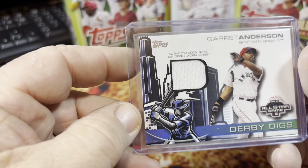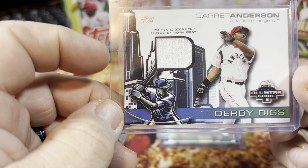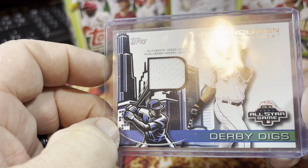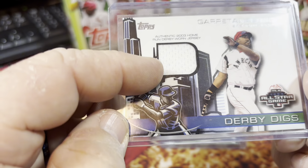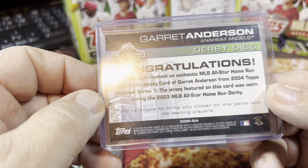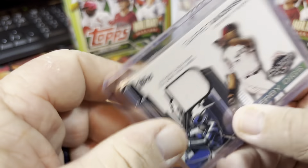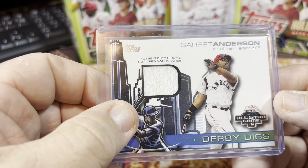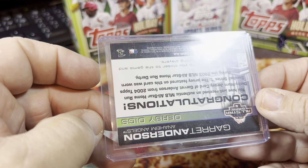This is a cool card — Garrett Anderson home run derby jersey card from 2003 Topps. This is a derby digs card from the All-Star game — he actually won the home run derby that year, so this is a patch from his winning uniform when he won the home run derby. I didn't see any comps for it on eBay, so it must be fairly rare. It's not numbered or anything, but I thought it was a pretty neat card.